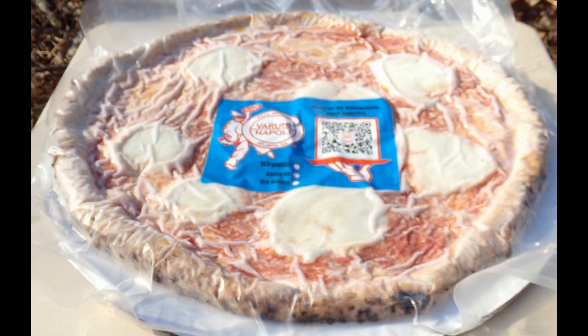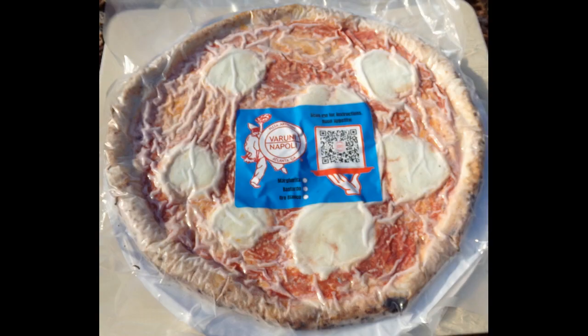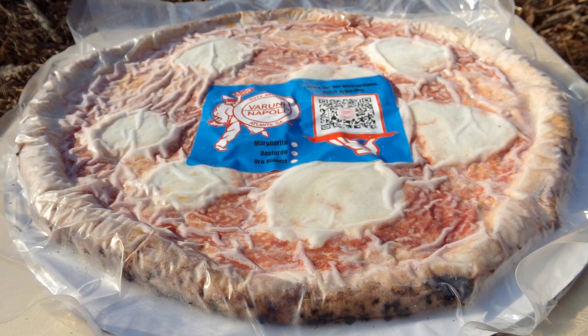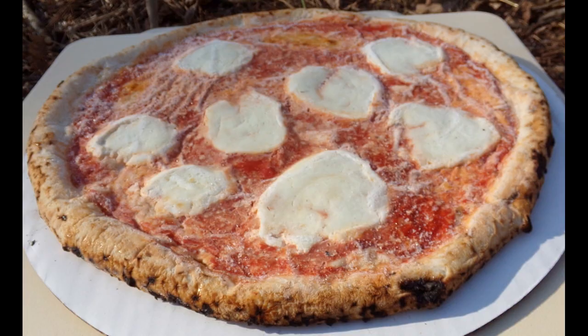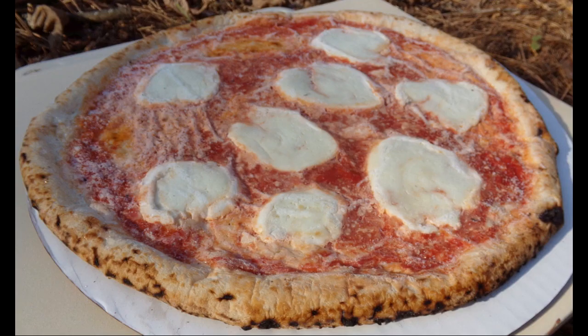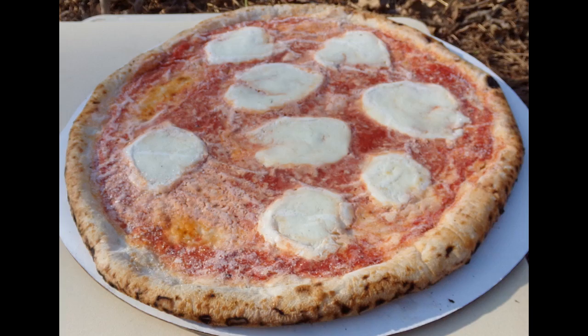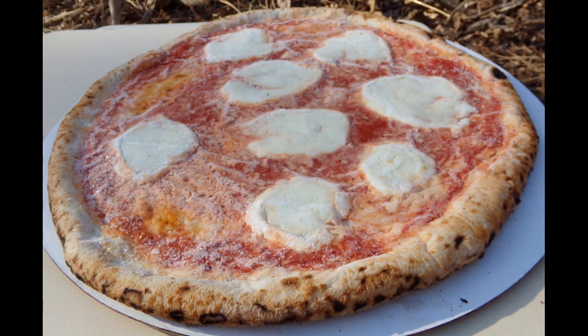The Margherita pizza ingredients are water, sea salt, flour, San Marzano tomatoes, buffalo mozzarella, Pecorino Romano, and extra virgin olive oil. The mozzarella from water buffalo is imported from the Naples area. The San Marzano tomatoes are grown at the base of Mount Vesuvius in volcanic soil. The olive oil comes from Sorrento, Italy.